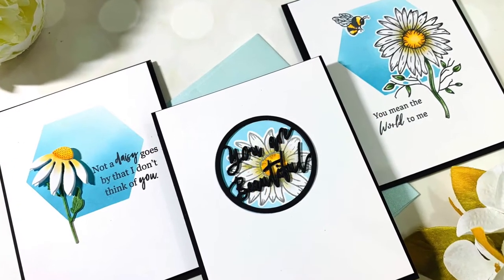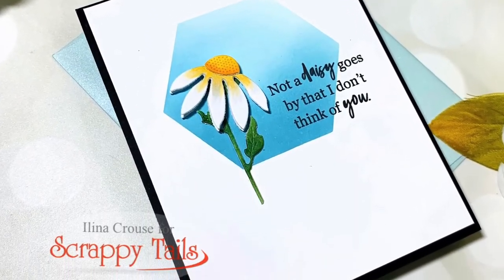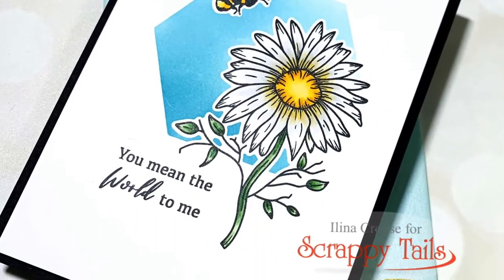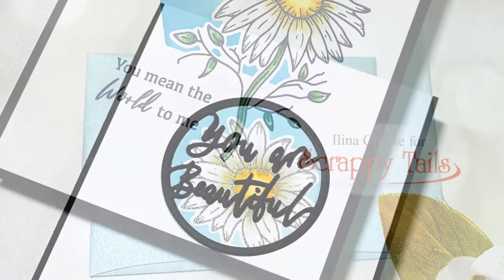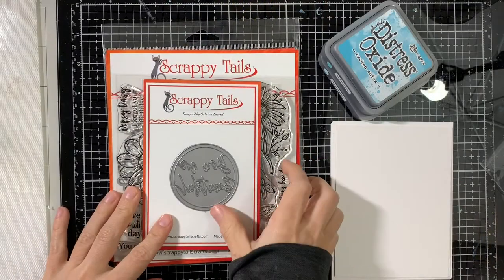Hi everyone, this is Elena Kraus and welcome to another card video. Today we're going to make three cards using the upcoming release from Scrappy Tales that will be released on Friday, March 12th. So let's take a closer look at the products I'll be using today.